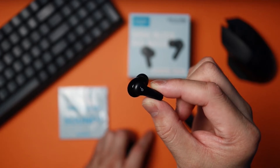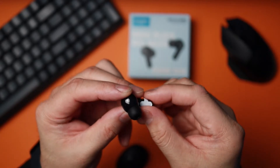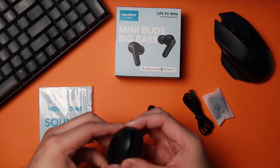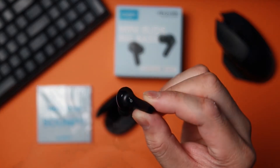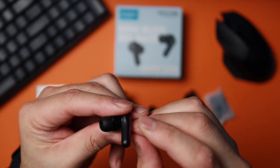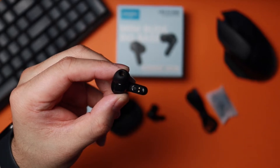Looking at the earbuds, they are a stem design like AirPods, which isn't my most liked design, but they are shorter stems similar to the AirPods Pros and Gen 3s. Sorry about that — my camera's battery died. Taking a look at the left earbud, these are the AirPod-style designs with the stems. You've got some Soundcore branding on the side, and on the inside you've got your charging pins.